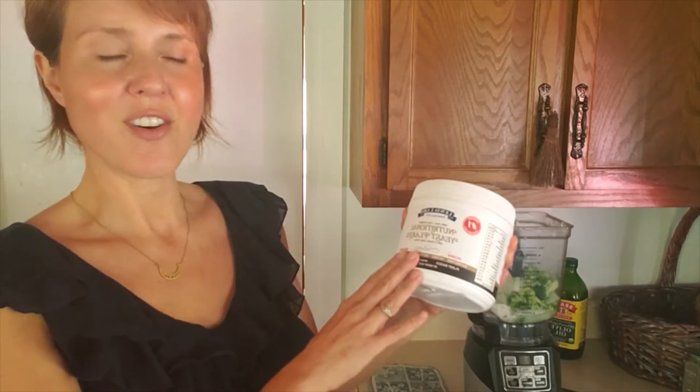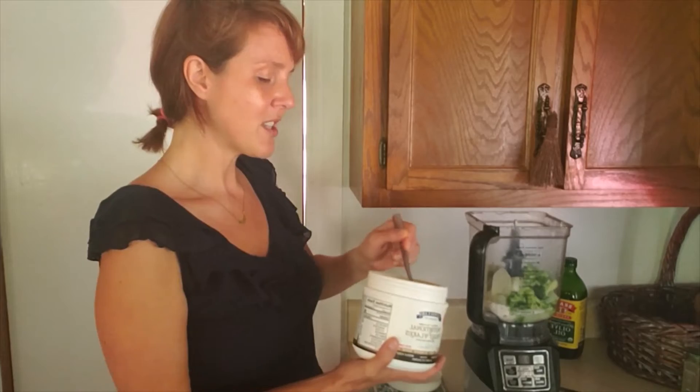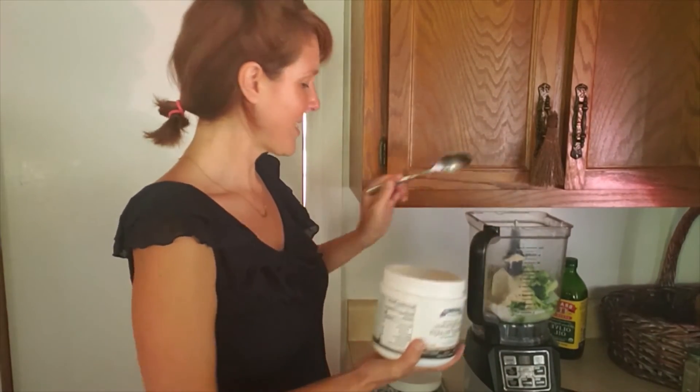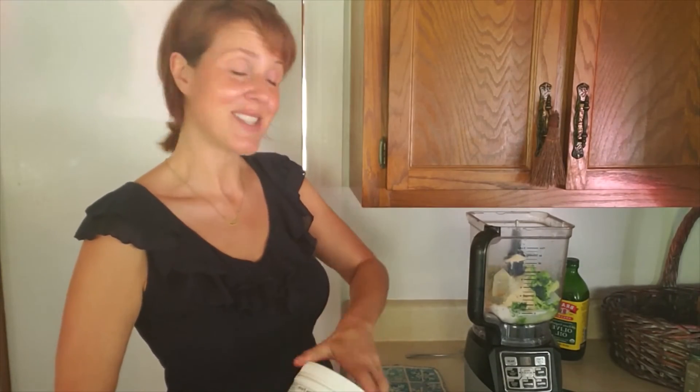I want this broccoli soup to be really cheesy tasting — a creamy, cheesy broccoli soup. The creamy part is the coconut milk. I don't do dairy, so instead I use Lewis Labs nutritional yeast. It's actually the best one on the market — I think it's the cleanest and it tastes the most like cheese. It's quite delicious. I'm just going to do about two heaping tablespoons — this isn't a super precise measurement. Then I'm going to blend this up and salt it to taste.